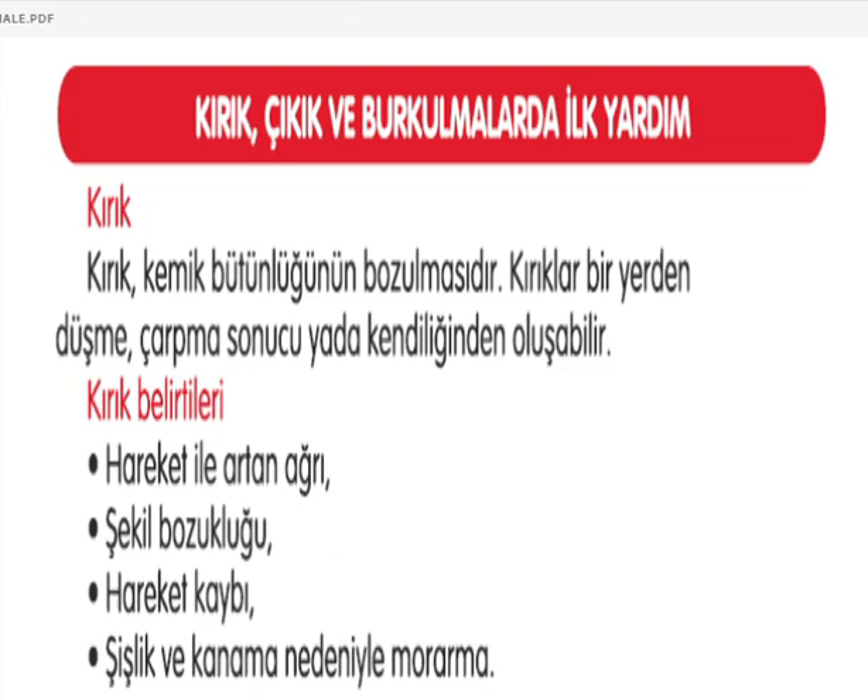Kırık, kemik bir türlü bozulması. Belirtileri ise hareket ile artan ağrının olması, şekil bozukluğu, hareket kaybı; bazen de şişlik ve morarma kırıkta ortaya çıkabilir.